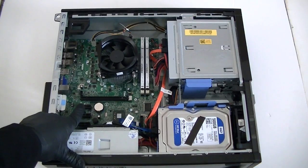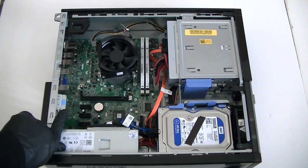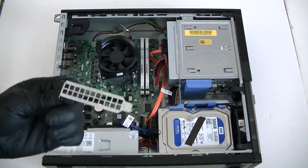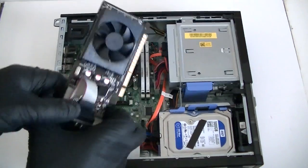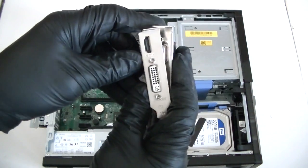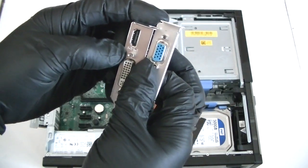Now we're gonna install the video card through the PCI Express slot right here — the top one right there. You're gonna press the secure clip, move the PCI bracket, and slide it in.